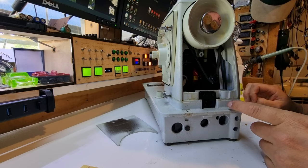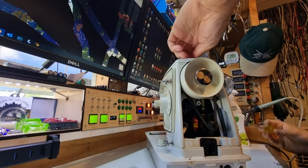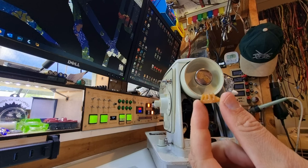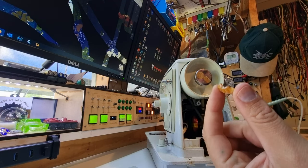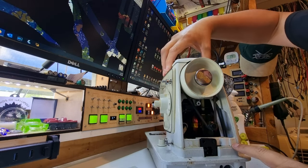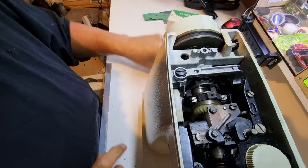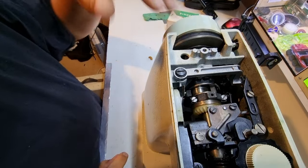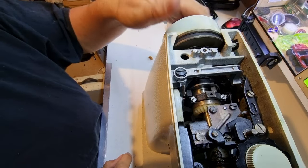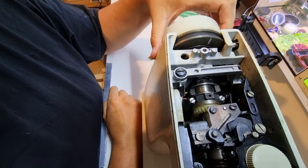I've just seen something fall out — that would be our culprit. That's a very familiar shape of bevel gear — something has just fallen out the bottom. We found our bevel gear up the top here; this is the one that drives the mechanism. I can see broken bits of gear tooth in there, so that is definitely our culprit. This thing is very dry of lubrication and has not had a service in a long time.